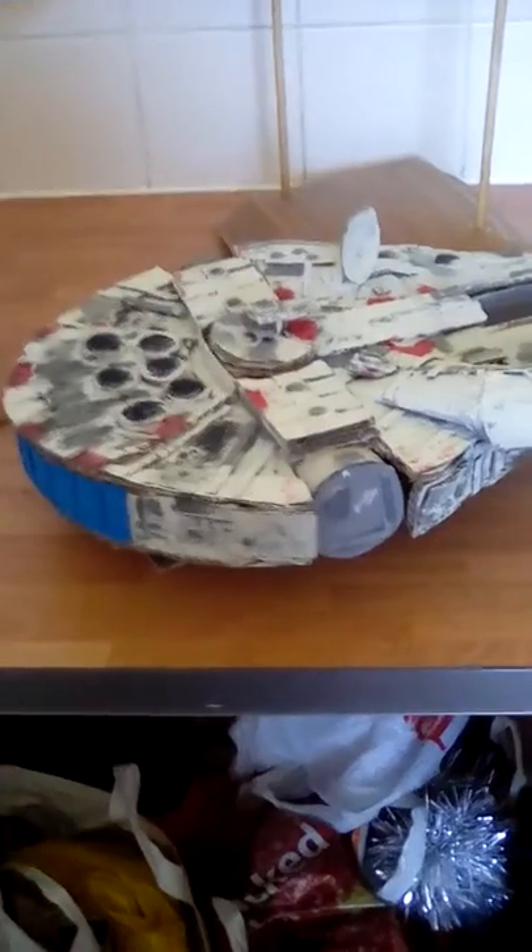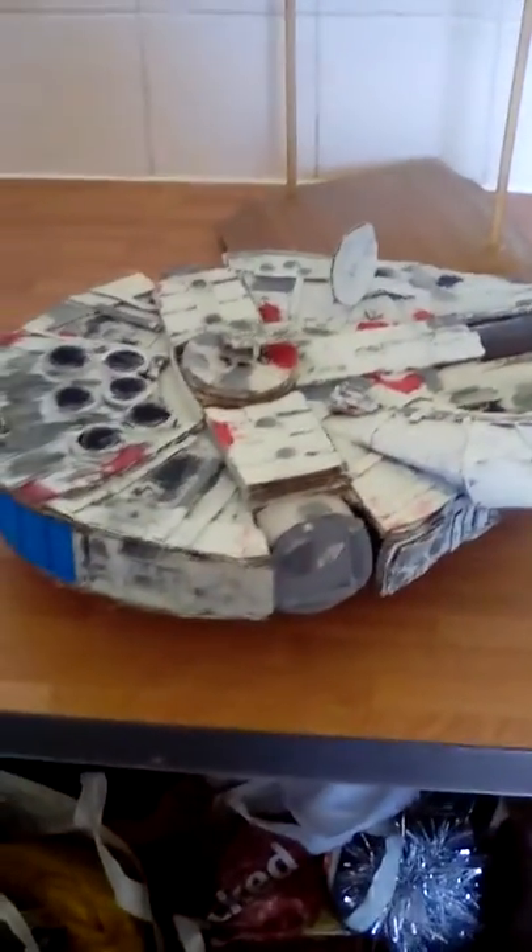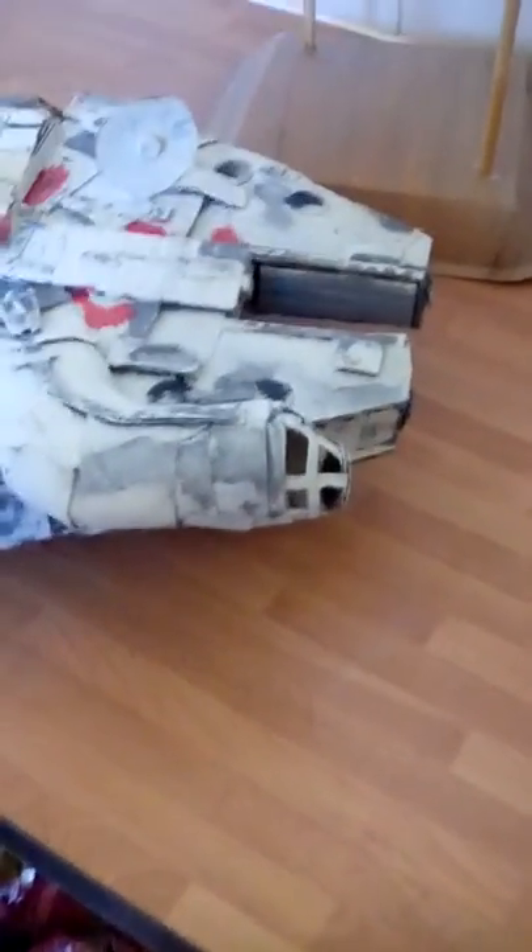That is made from thick cardboard boxes, like when you move house and things like that. Obviously a bit of thinner cardboard there for the cockpit.